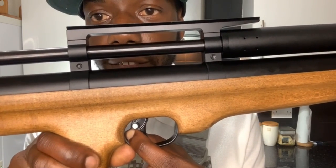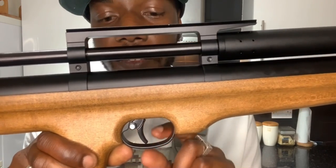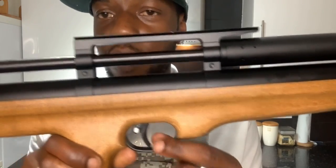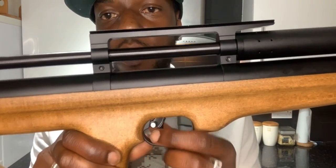You can see this notch here - that's how the safety works. When you engage safety, that notch holds it. When you take it off safety - it's not loaded by the way, I've got it in the single shot tray - but yeah, put on safety. It's a nice mechanism.